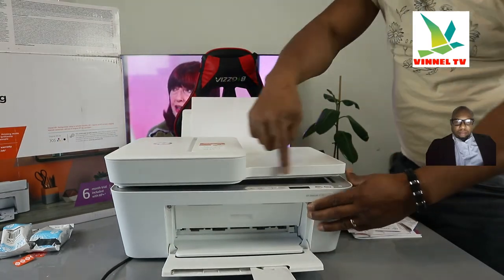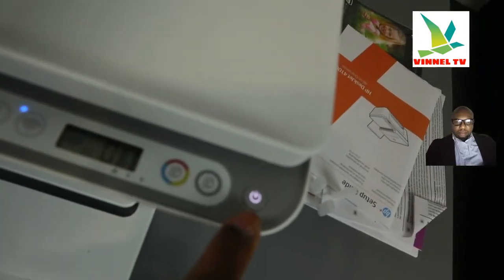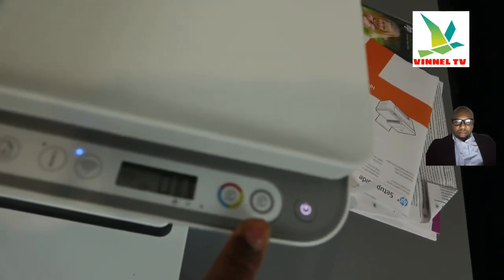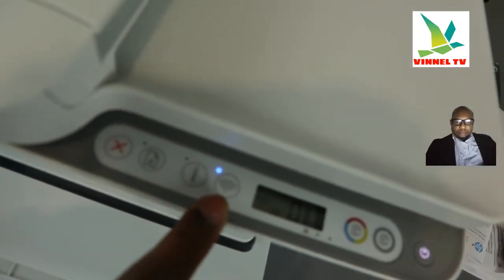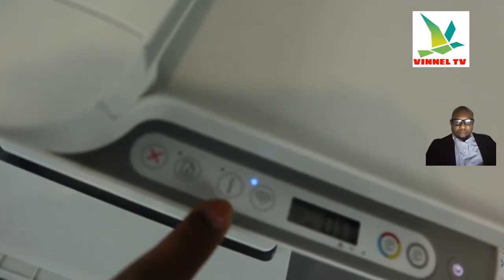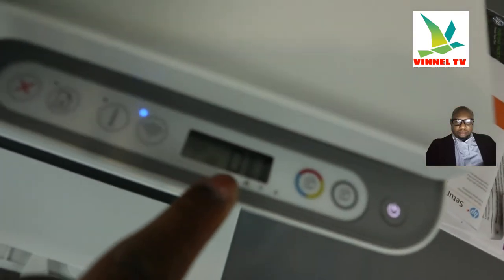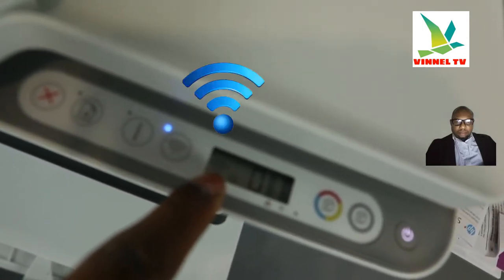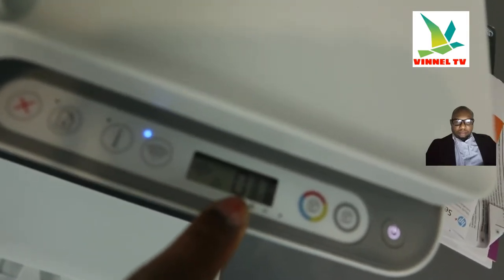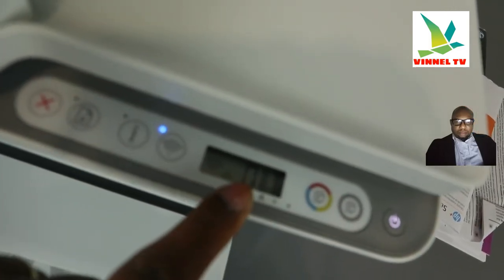Now I'm going to show you the features on this printer — bringing the camera close. You turn this printer on and off from this button. This button is to copy black, and this button is to copy in color. This is the LCD screen, this is the Wi-Fi button, and this is the information button — press the information button when you want to connect this printer to a Wi-Fi network. This is the resume button and this is cancel. From the LCD screen you can see it shows the printer is connected to Wi-Fi, and also shows the full Wi-Fi signal. This zero is for when you want to copy — enter the number of copies you want.